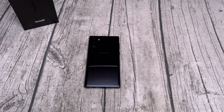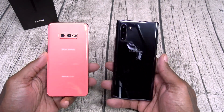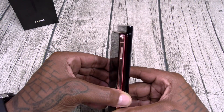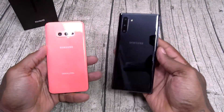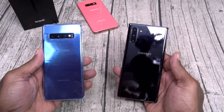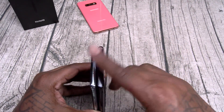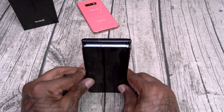I'm setting up my information in the background. In the meantime, let's do a size comparison with the rest of the Galaxy family. Here's the Note 10 versus the Galaxy S10e - the Note 10 is a little bit taller, about the same width. They're almost the same height and almost the same width.